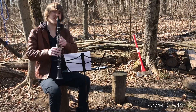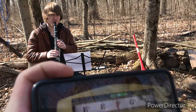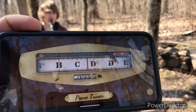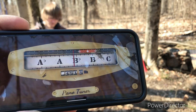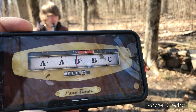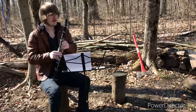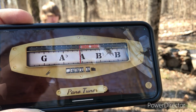Play a G. Play a G? Yeah. I'd say you're pretty in tune. Jump up to C. Flat. Really flat. Nothing much I can do about that. That's better, but still a little flat. That's good. That's flat too.